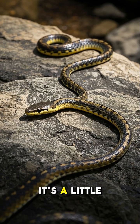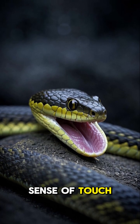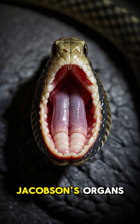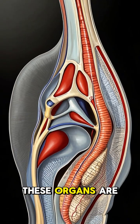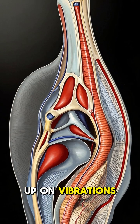But for a snake, it's a little different. Snakes don't have ears or eyes, so they rely solely on their sense of touch to figure out what's going on in their environment. They have these special organs called Jacobson's organs, which are located on the roof of their mouths. These organs are connected to their inner ear canals,